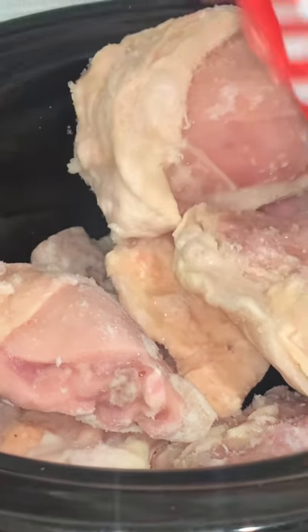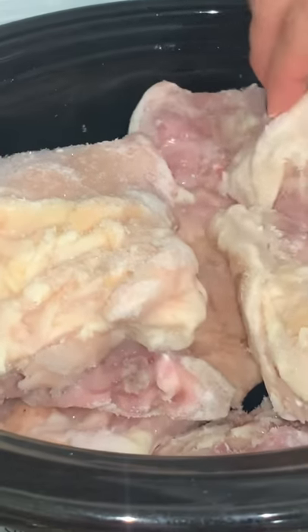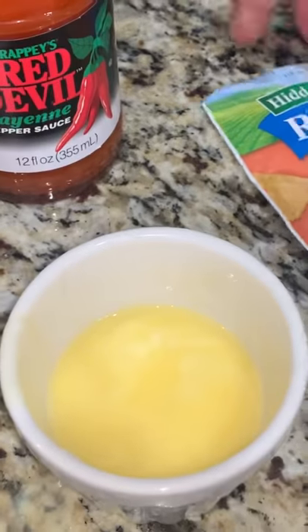You better tune in for this week's meal prep — we're having some buffalo chicken in a crock pot. I'm using about two pounds of frozen chicken. You can use whatever chicken you'd like. I'm gonna use Red Devil hot sauce.